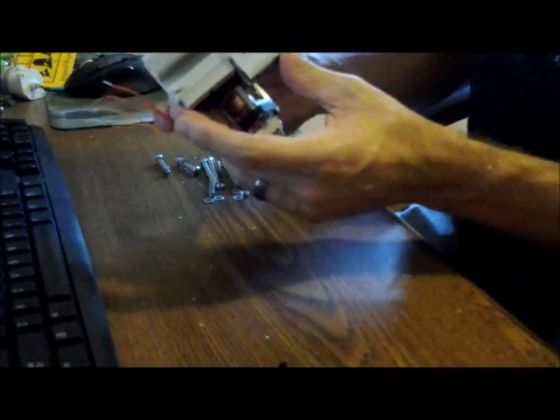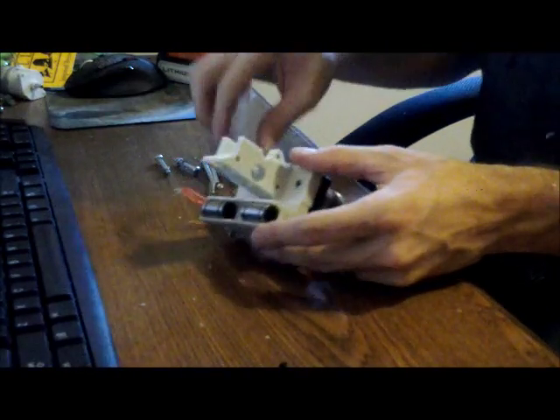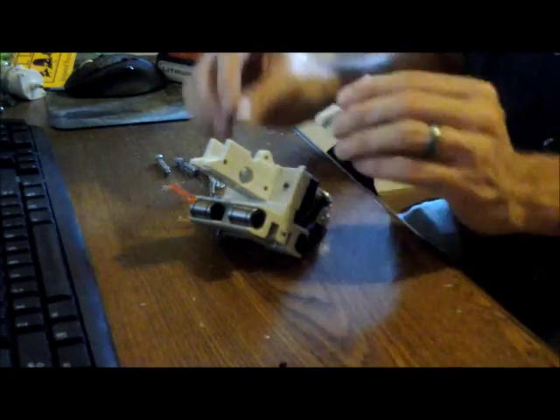That attaches in nice and neat. I'll see if I have to clearance these off later once I get to the other part here. The next part I'm going to do is attach the hinge.